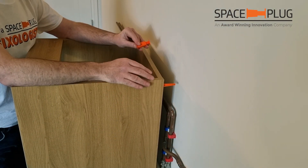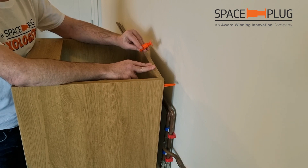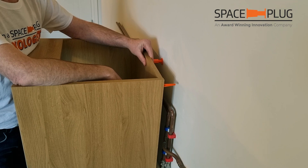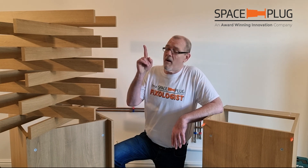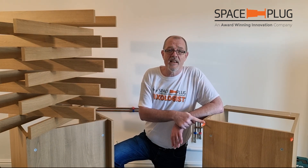Now we all know that walls meander, and therefore the datum pegs might not even touch the wall at the end of the day. But the Space Plug with its adjustment will always give you that precise install. Space Plug Evolution — a system whereby manufacturers can save tons of material and fitters can save tons of time.